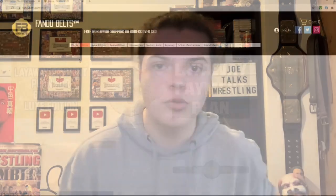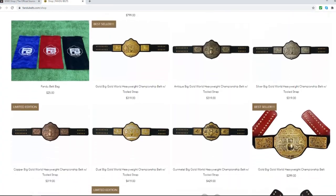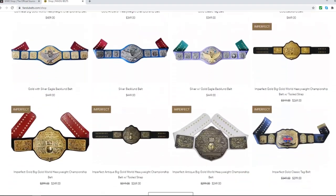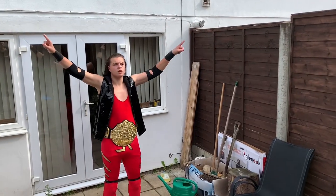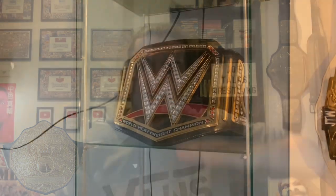This is more of a video aimed towards people with belts such as the Fandu belts or re-leathered replica belts, or even just real belts that have floppy leather — which is not actually a good leather. The reason I wanted to make this video is because my Fandu Big Gold sits in my Ikea Dettolk belt cabinet and it doesn't sit properly.